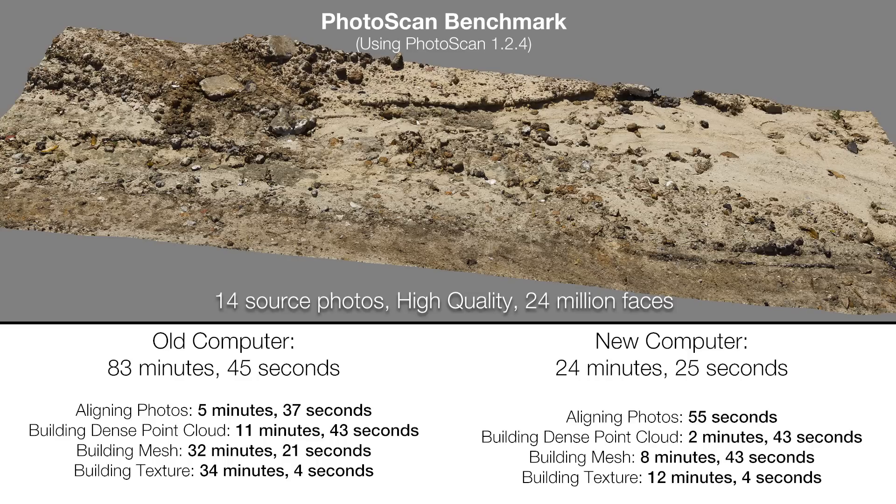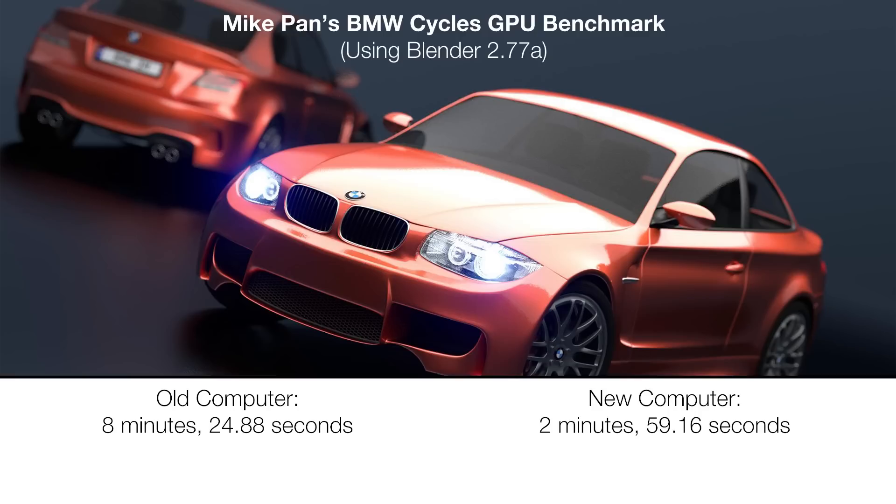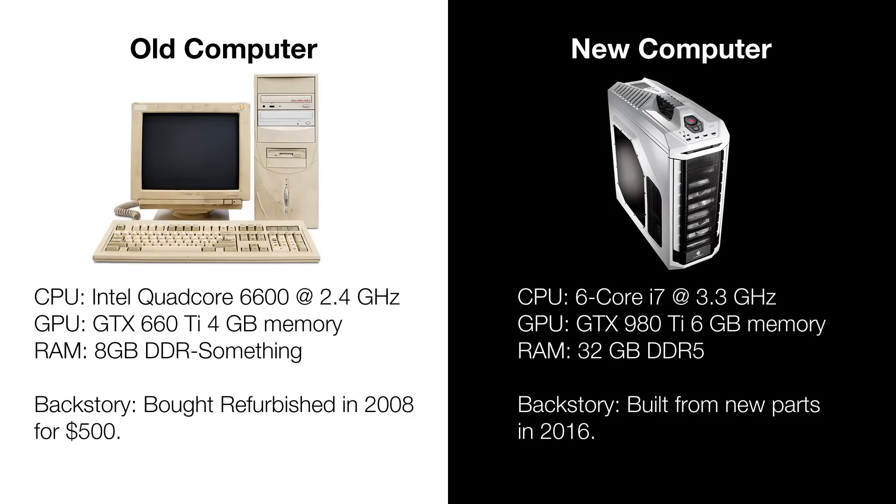So there's definitely a big improvement there. I'll be rendering in Cycles a lot with this computer as well, so I want to make sure there's an improvement there too. Using Mike Pan's BMW scene in Blender 2.77A, I got a time of about 8 minutes, 24.88 seconds on the old computer. On the new computer, I got about 2 minutes and 59.16 seconds, which is great.